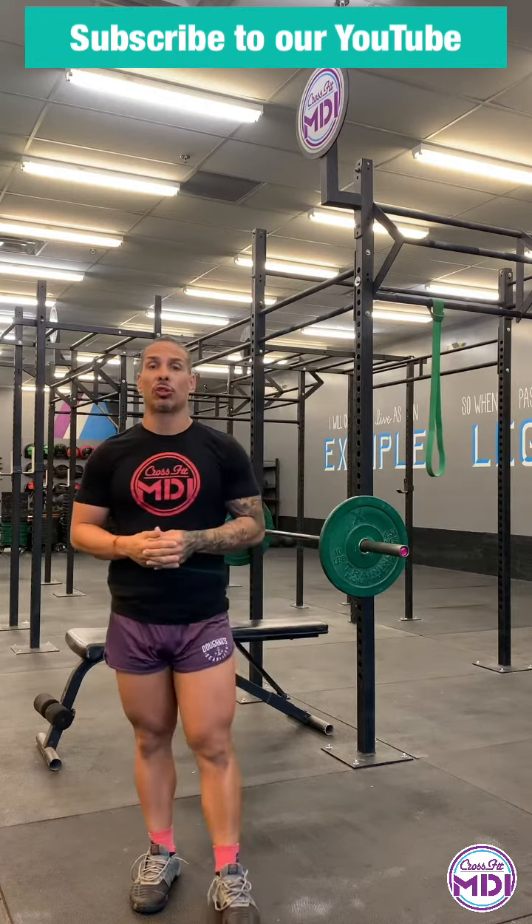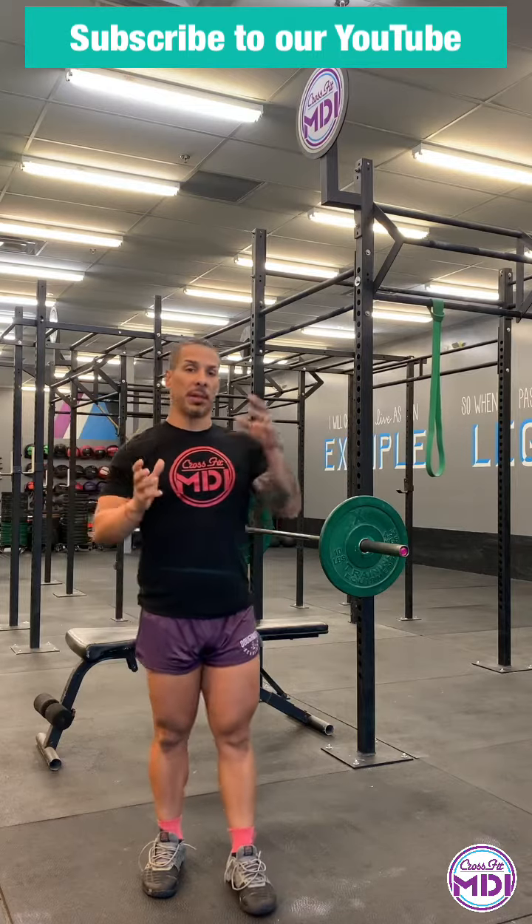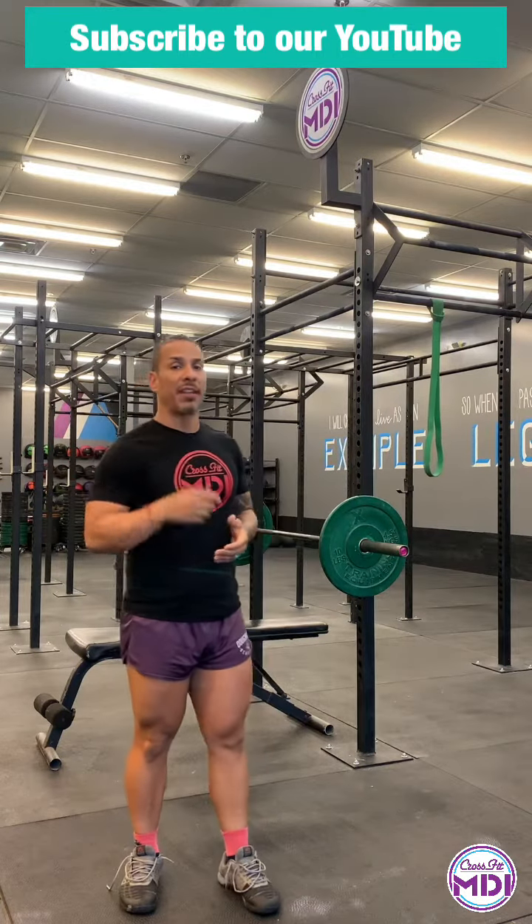Once that is done, coach is going to warm you up — coach's choice. After the warm up, we're going to get into some strength. Today is our bodybuilding day. Bodybuilding mixes with CrossFit, makes one big, happy, sexy baby called Body Fit.